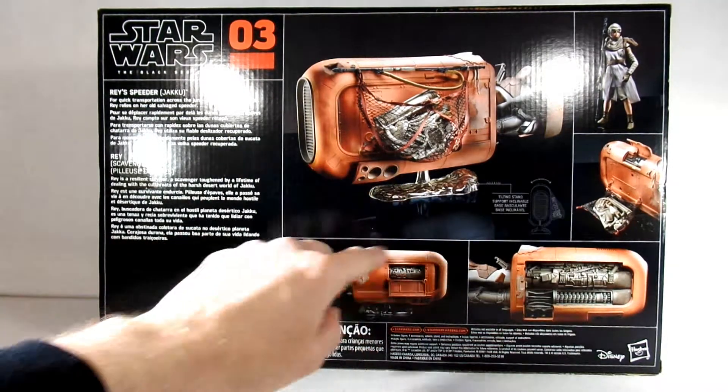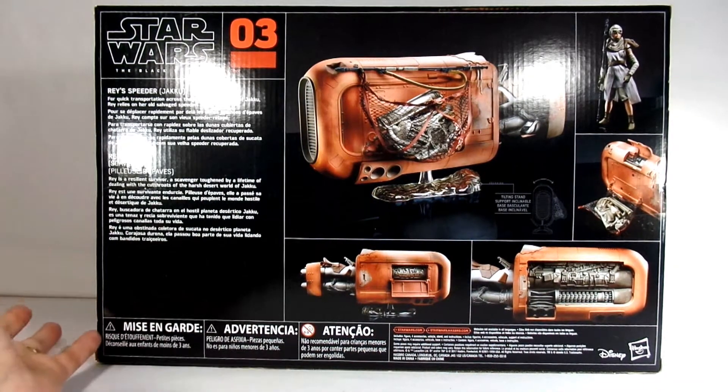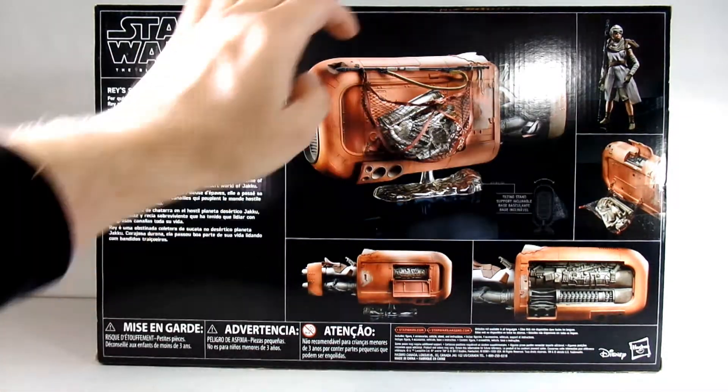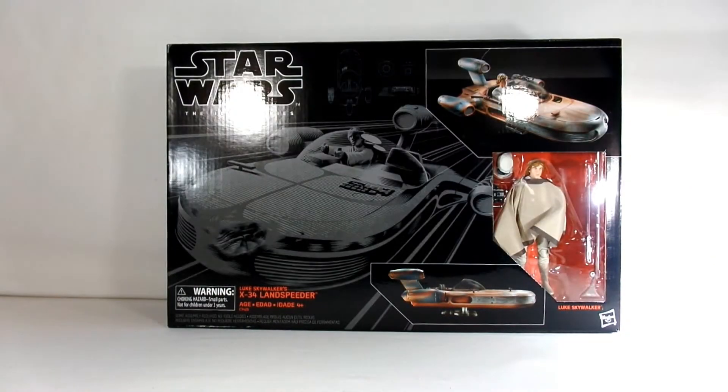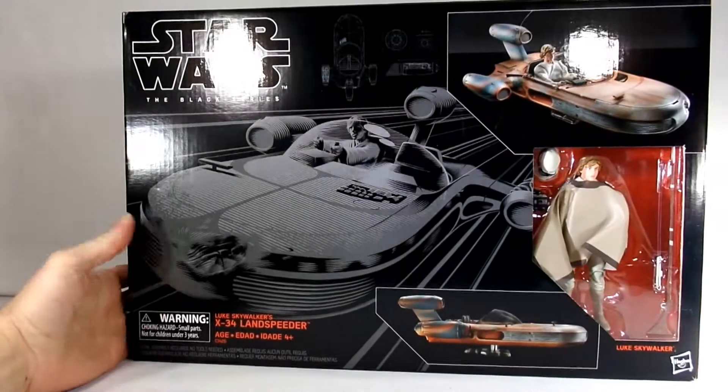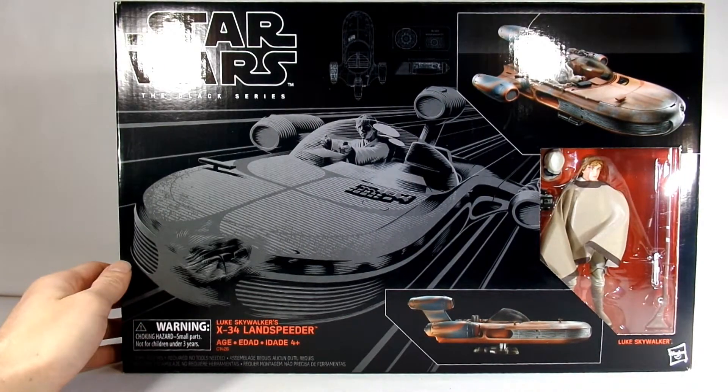On the back you get some shots of what's inside and a quick little synopsis. And it should be a pretty cool figure. The other one I'm going to take a look at is Luke's Speeder — the X-34 Land Speeder from the Black Series.